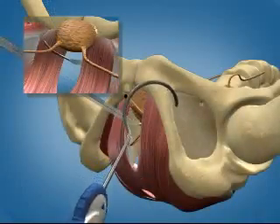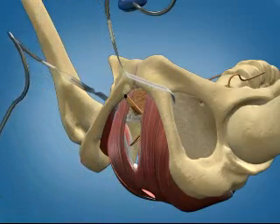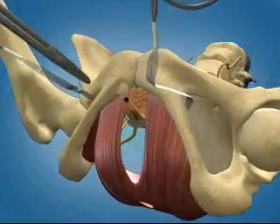Connect the mesh to the needle and retract through the same needle path. Cut away the needle and connector and repeat this sequence on the patient's right side.